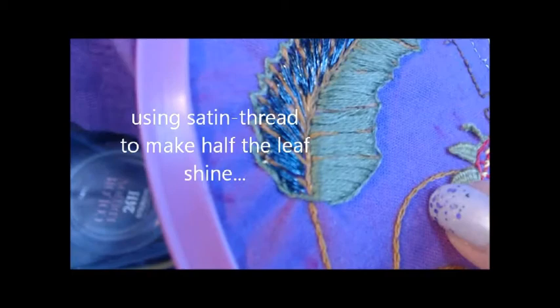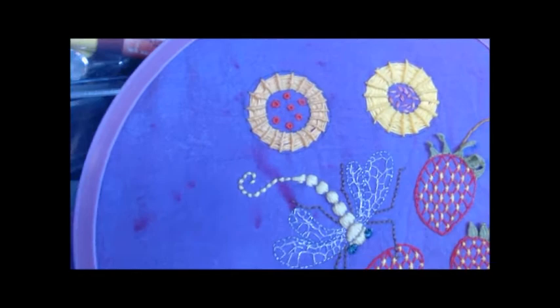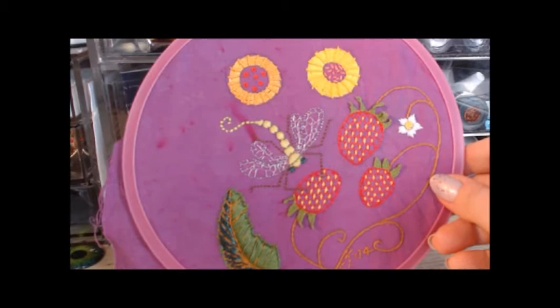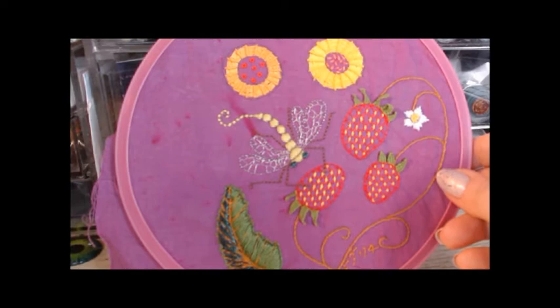Here's a lovely satin thread — it has a lovely sheen on it. I can't remember if that is a padded satin stitch, which means it's a little bit raised off the fabric background. There we have the right colour finally — the daylight was a bit grey.